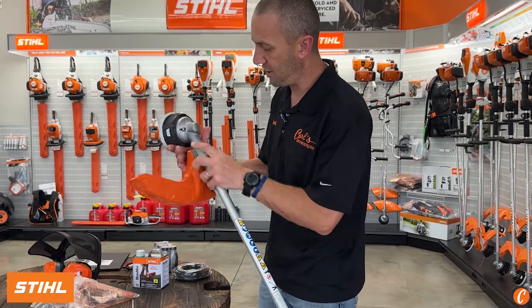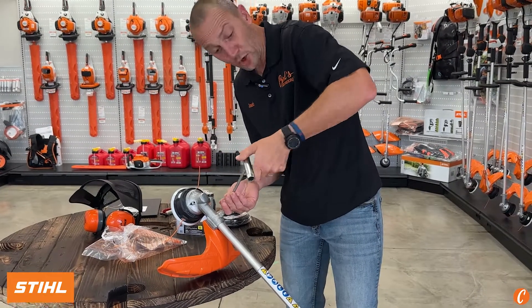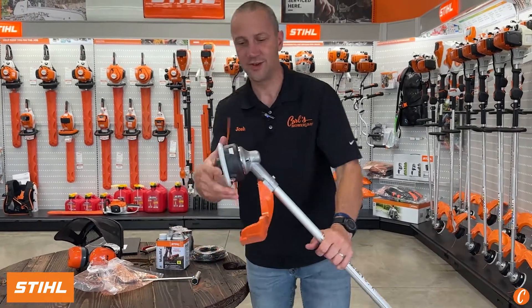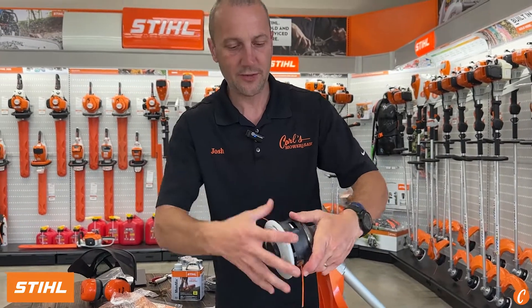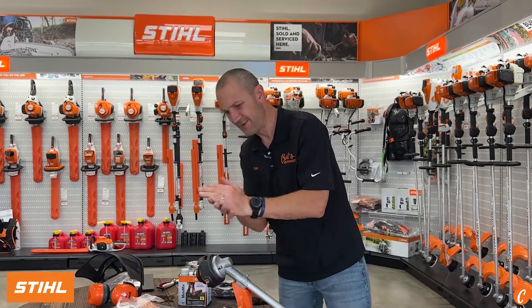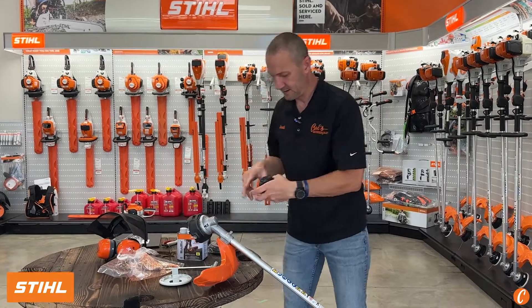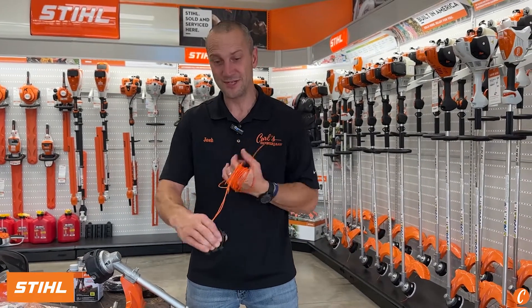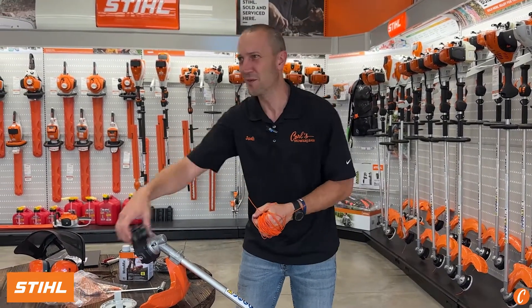Let's pop this gearbox back on and take a quick look at this trimmer head. This has the Stihl AutoCut 27-2, so we simply push in this tab and then the other tab. My hand's a little greasy from dealing with that drive cable, and let's get the trimmer line out of there. For a more in-depth review on how to use this head, how this head works, and how to reload it, check out our other video — I bet we're smart enough to post it right down here in the corner.